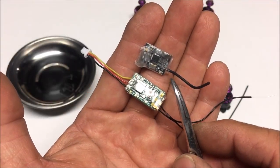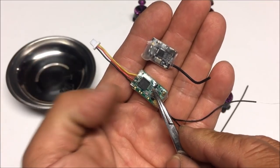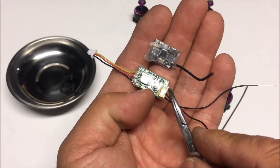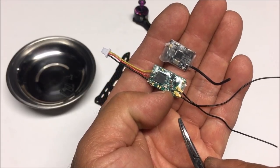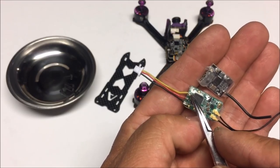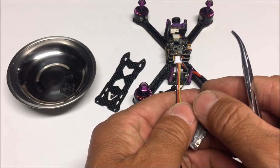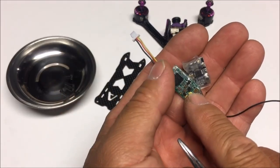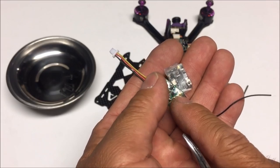Here we have both receivers — the old D8 and the new XM+. There's not much size difference; the XM+ is just slightly longer. This will provide much better reception than the D8. The wire harness is soldered onto the XM+, so all we have to do now is plug it in and bind it before putting everything back.